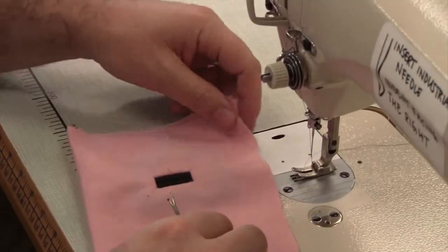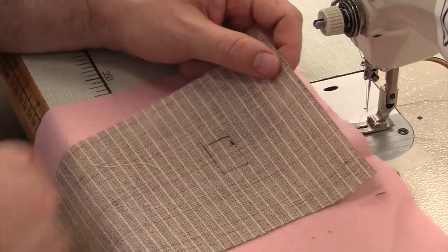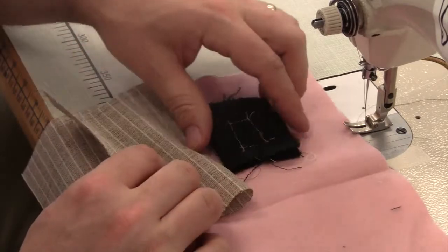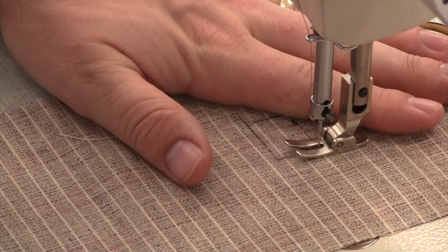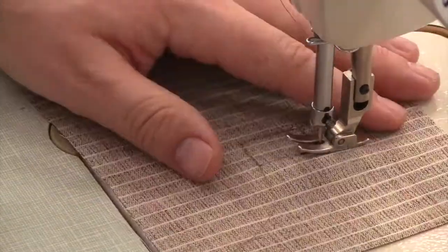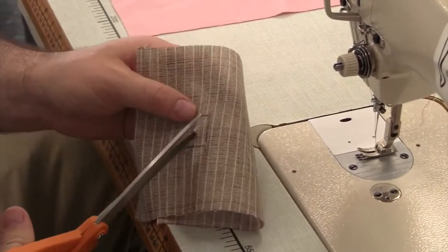Remove your basting stitches from around the buttonhole opening. On your horsehair canvas, you'll mark the exact size of your buttonhole opening. Stay stitch around your plotted out buttonhole opening on the horsehair canvas. Once you've stay stitched your horsehair canvas, trim out the center of the buttonhole opening.